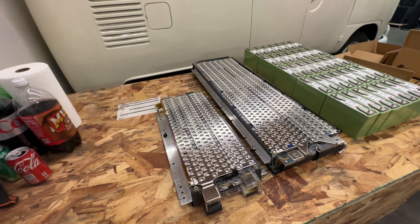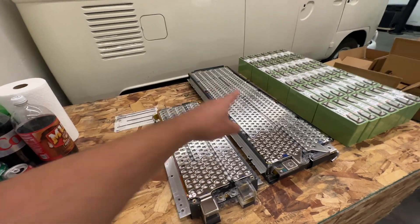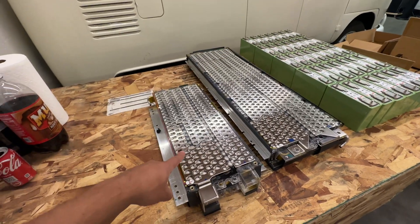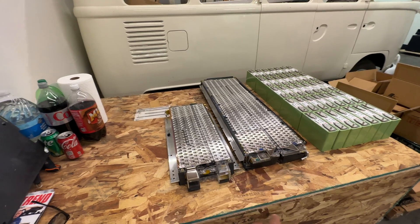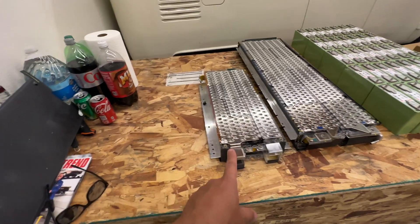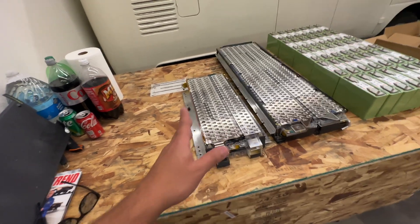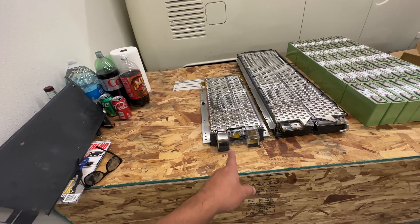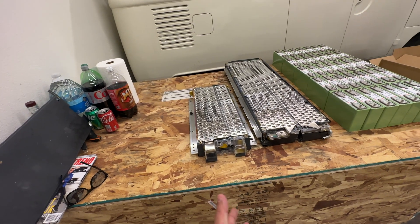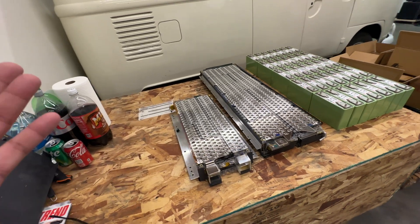They made these for Toyota and the car has six of these modules and then four of these. These are 12S, about 44.4 volts nominal, and these ones at 5S are about 18.5 volts nominal. If you do the math, six of the 12S plus four of the 5S — that's about 92S, which is like 340 volts nominal.